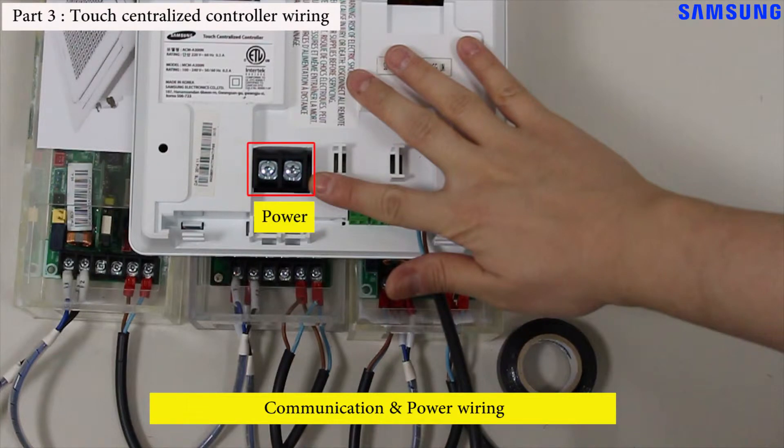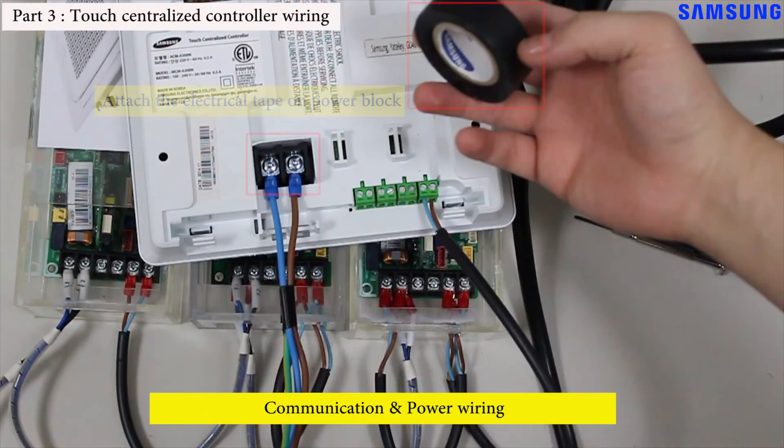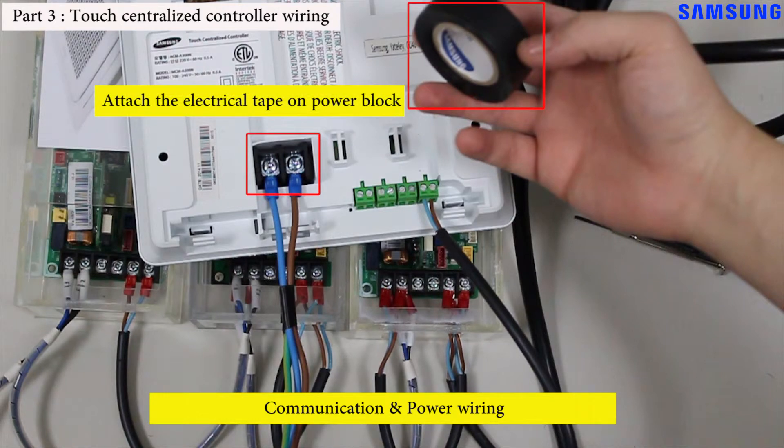The touch centralized controller should be connected with a dedicated power supply. The power block is located on the back of the controller. Connect the wiring from the power cord to the power block. After wiring the power cord, you must cover the power block with electrical tape to prevent electric shock.